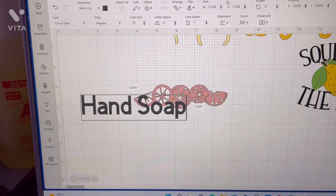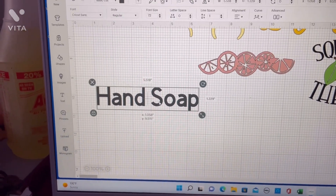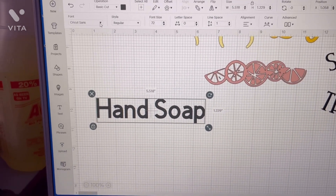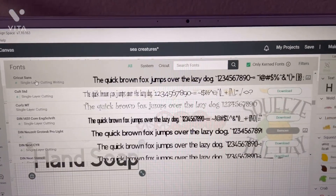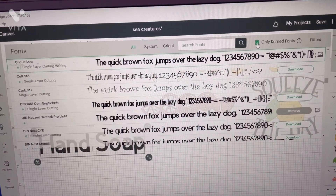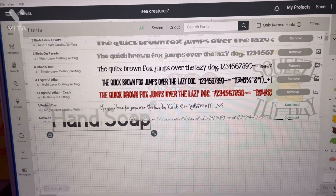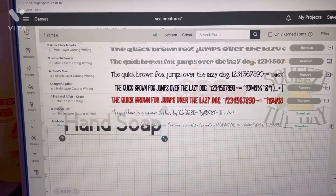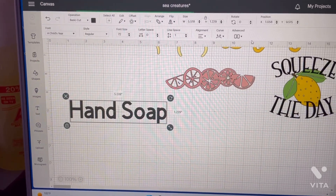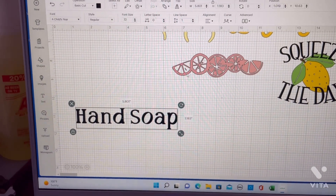Let me move this up and out of the way, and I'll come up here and pick a font. Cricut Design Space is new so I just unclick that so I can go to all my little designs. Let's see — I'm looking through the font and let's pick a design. Oh, let's pick this one — 'hand soap,' that's kind of cute.